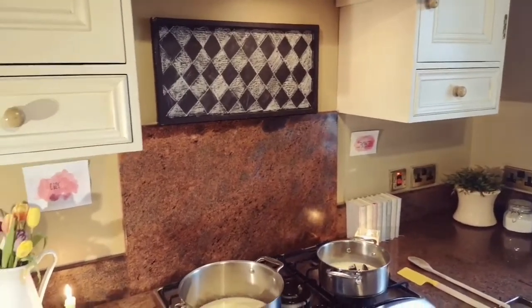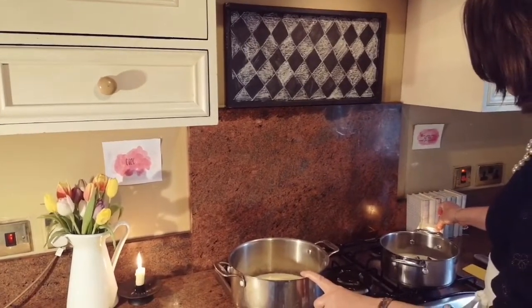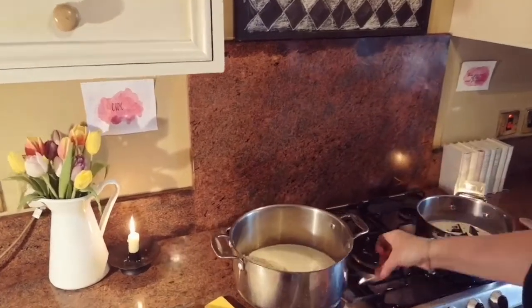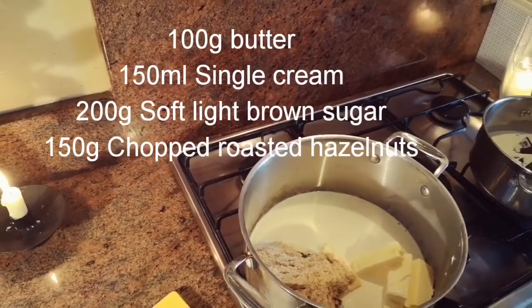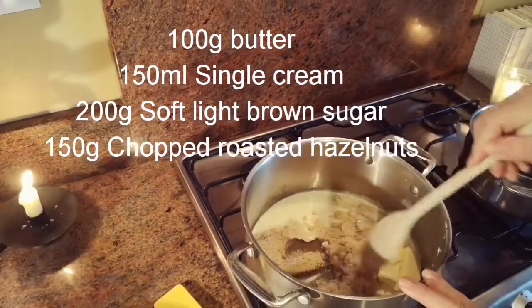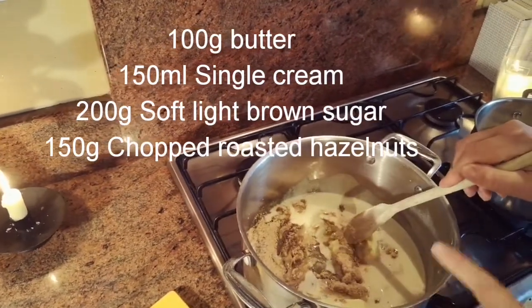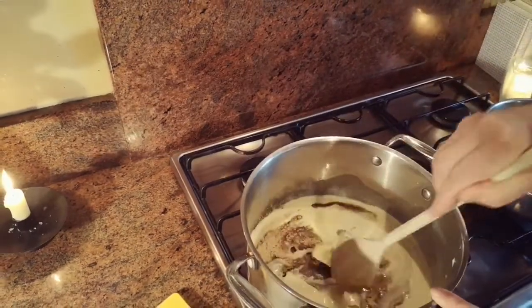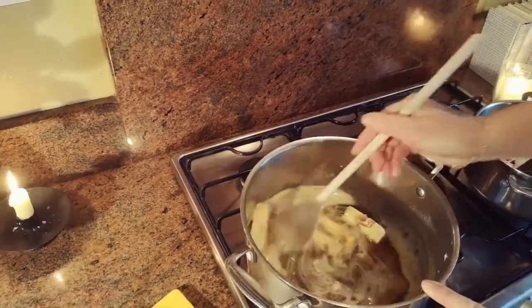Our next step is the toffee mixture. In here I have some soft light brown sugar, some butter, and some single cream. In the original recipe it calls for half the ingredients I'm using, but because I'm such a toffee lover I felt it wasn't enough. So I have 100 grams of butter, 150 grams of cream, and 200 grams of soft light brown sugar. I'm going to melt all those together until it becomes a nice toffee sauce.